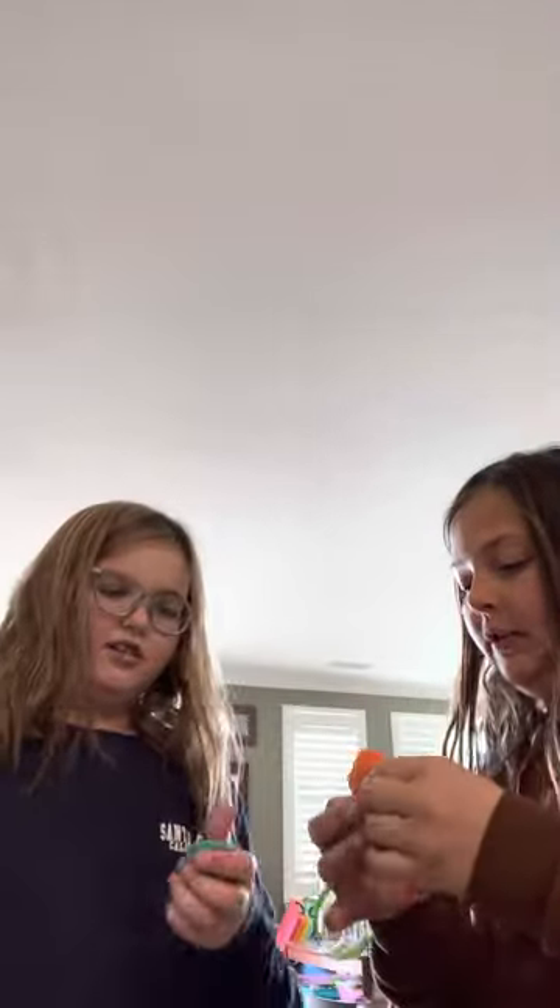What's up guys, welcome back to her YouTube channel! Today we're going to be making more slime — it's been a while. The slime is clean, so let's put a little bit of lotion in. Can I mix it? Does the lotion loosen it up? Yeah.